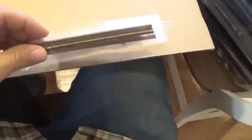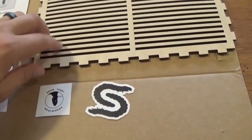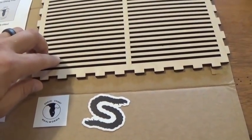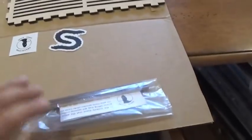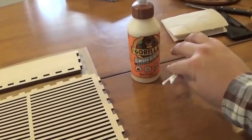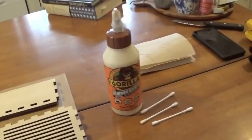And this is a really nice touch — there are some little extra wooden pieces in case some of these were to break in the future. Maybe you drop it or something, you can glue those in instead of having to order a new one. To finish assembling it, you'll need some wood glue, some Q-tips, and probably a paper towel or two.